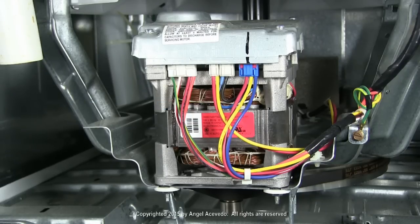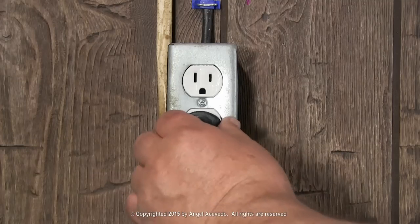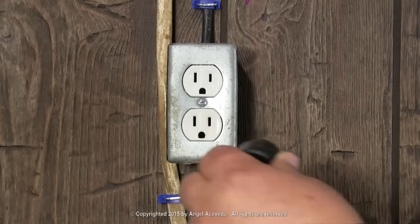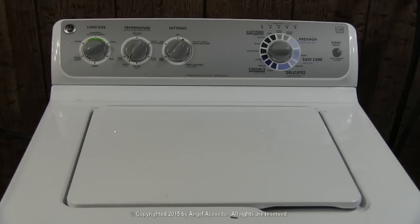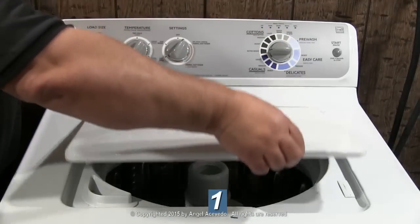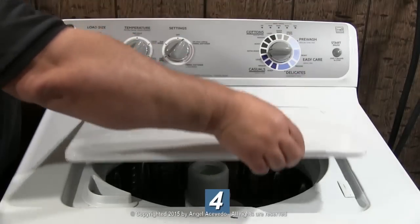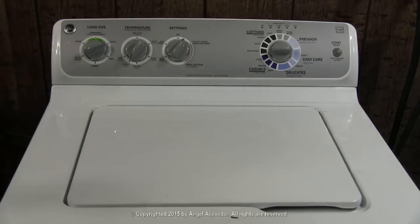To reset the motor: disconnect the washer from the wall outlet and keep it disconnected for at least a minute. Reconnect the washer to the wall outlet. You have 30 seconds after the washer is plugged in to lift and close the door six times in 12 seconds. Now you can try the washer to see how it works.